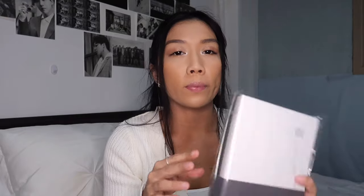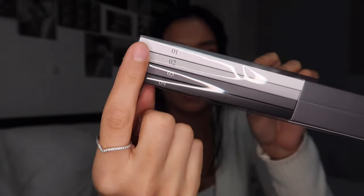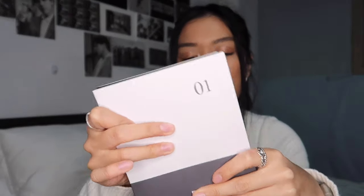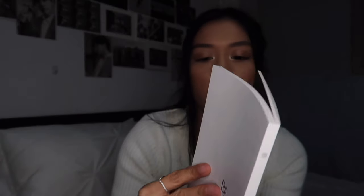The first thing I got was the BE note set. This is a set of four notebooks — they just have numbers on them and they are white, gray, and black. This is what the first one looks like. It comes with this little BE sleeve on it, and the first notebook is lined. The back has the word BE on it.